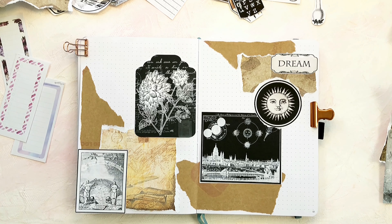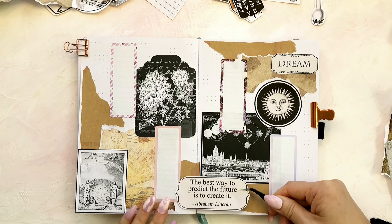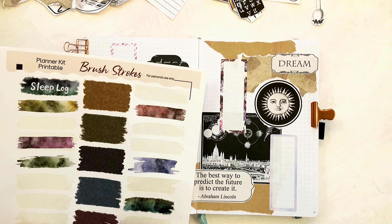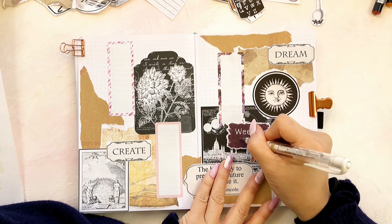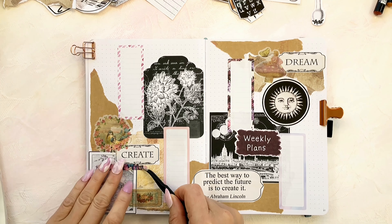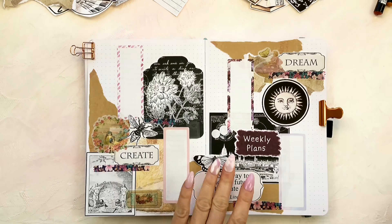I'm adding some rectangle note stickers on top of everything to provide space to write down my weekly plans. I'm also including a quote by Abraham Lincoln: 'The best way to predict the future is to create it.' I find this to be a powerful statement. I'm adding the words 'create' and 'dream' on the pages for inspiration. Do you also have a passion for planning and pursuing your future with determination?